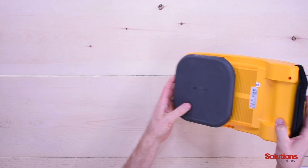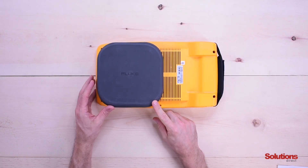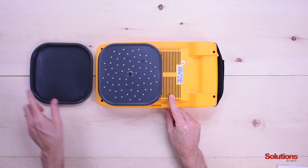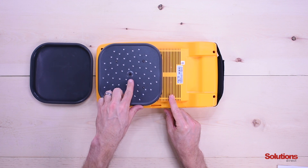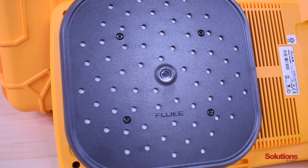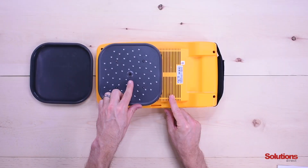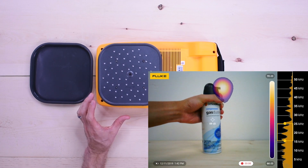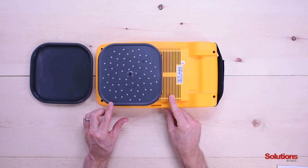On the front is the sensor array cover to protect the sensor. Right here we have 64 microphones, and in the middle we have a visual camera. The microphones along with the camera produce a sound map so we can visually see it on the screen. This sensor is rated IP51, which is limited protection against dust.